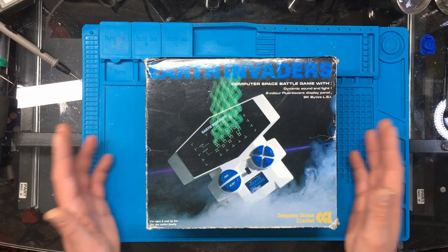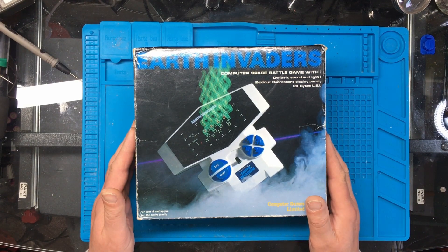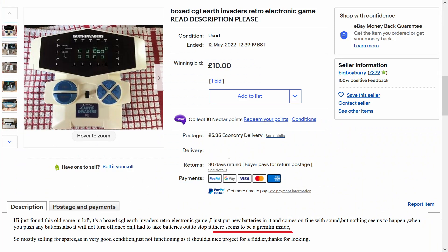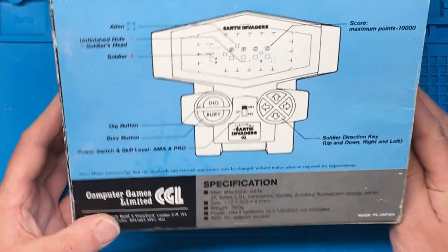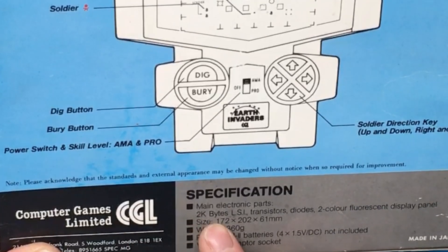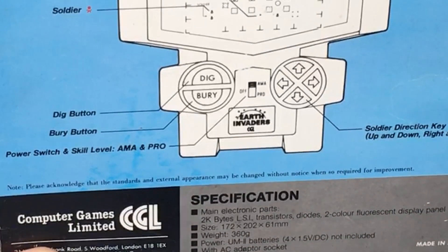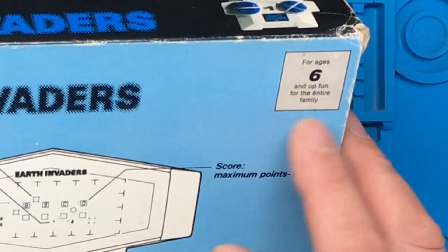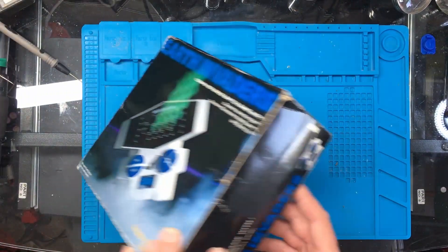In today's video we're looking at the Earth Invaders. I purchased this off eBay for spares or repair and according to the seller it's got a gremlin inside of it. It's nicely boxed and according to the specification it's got a two kilobytes LSI, transistors, diodes, and a two-colour fluorescent display panel. For ages six and up, fun for the entire family. We'll take it out the box and have a look at it.